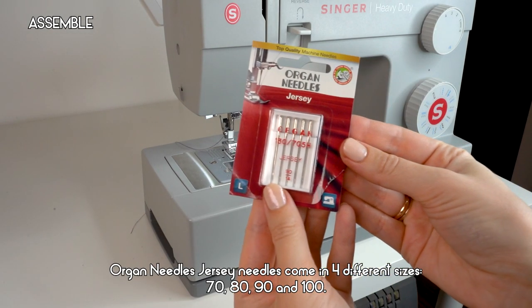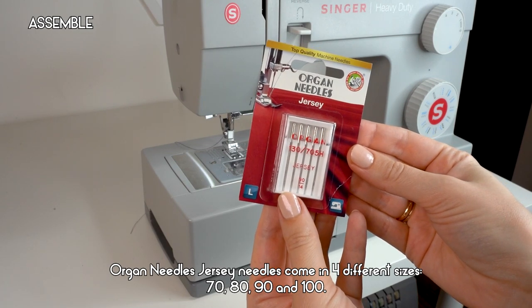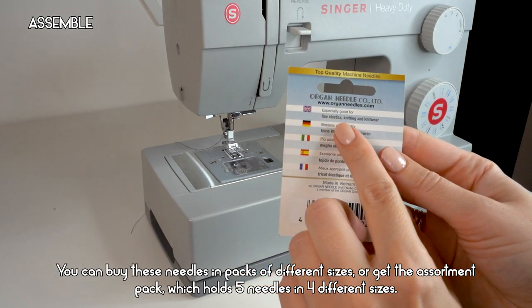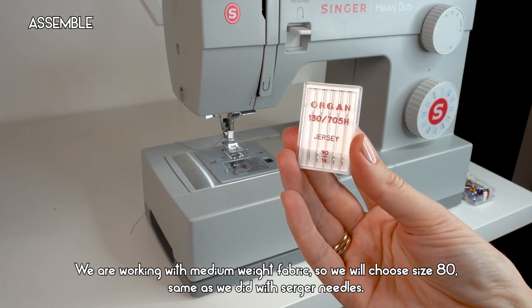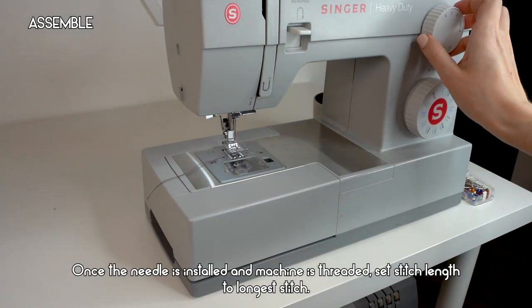Organ Needles Jersey Needles come in four sizes: 70, 80, 90, and 100. You can buy them in packs of different sizes or get an assortment pack which holds five needles in four different sizes. We are working with medium-weight fabric so we will choose size 80, same as we did with the serger needles.